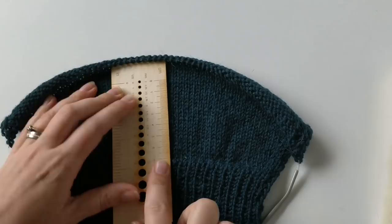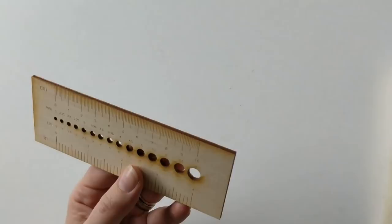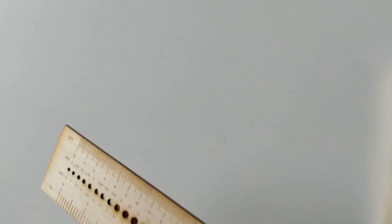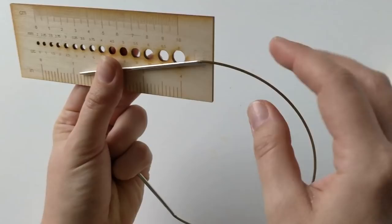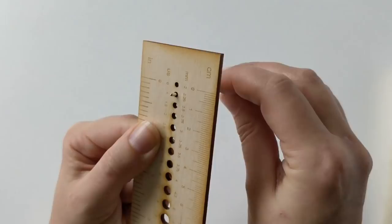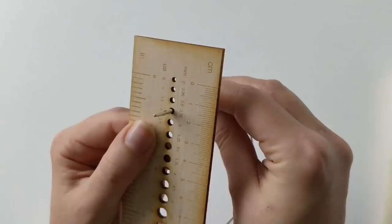I took some different size needles to show you how to measure the needle sizes. Usually needles have a text stating the needle size, but I've noticed some needles don't have it. So this is really great. It doesn't fit here, or here — but here it goes really smoothly, and this is already too big. I already knew these are 2.5 millimeters, but this just confirms it.